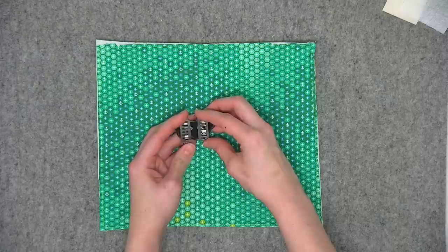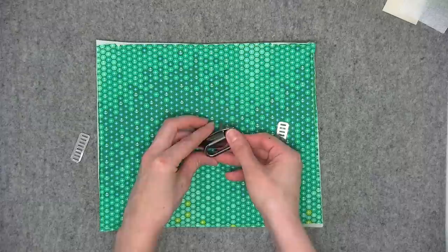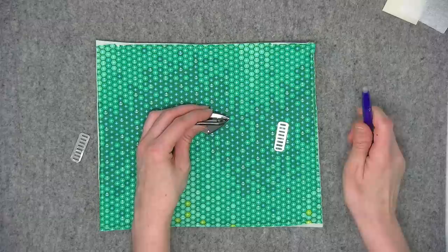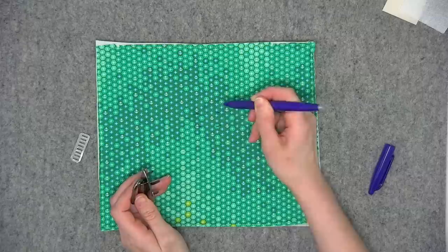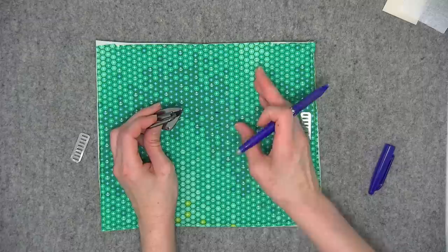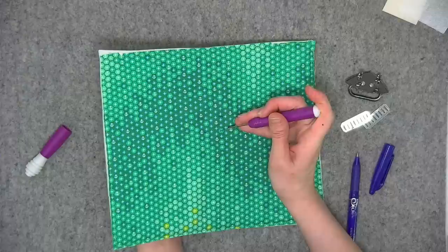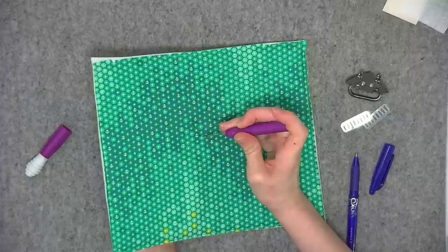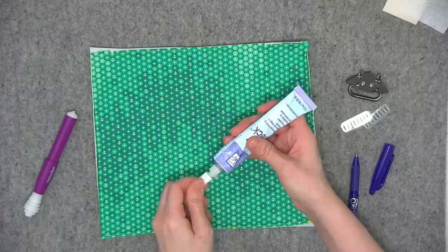The reason I bent the prongs down first is so I could easily mark the placement on my fabric. You'll need to decide where you want to attach this, then use your pen to mark the prong placements. Make sure wherever you attach the strap anchor, you do the same thing on front and back at the same measurements. I'm going to use my seam ripper to make small slits — always start smaller because you can make them bigger, but if it's too big you're stuck. I like to follow up any slits with a bit of seam sealant such as Fray Block.